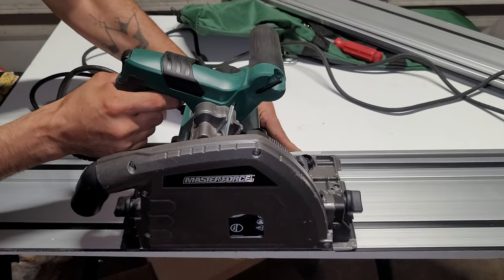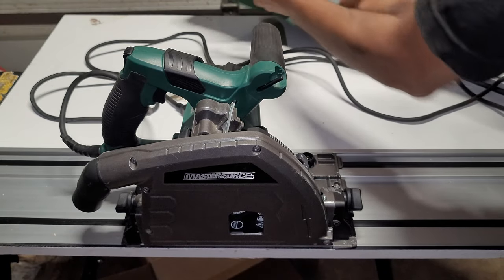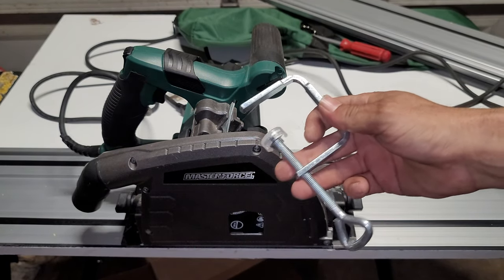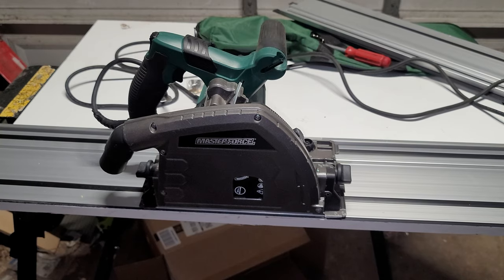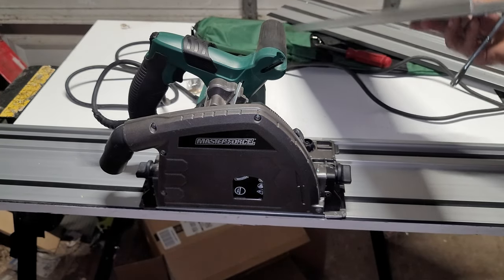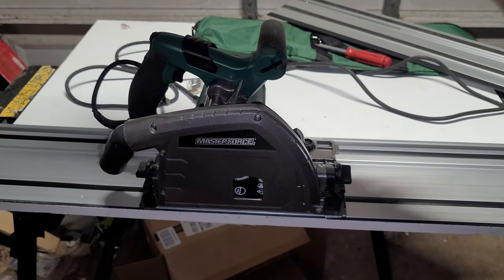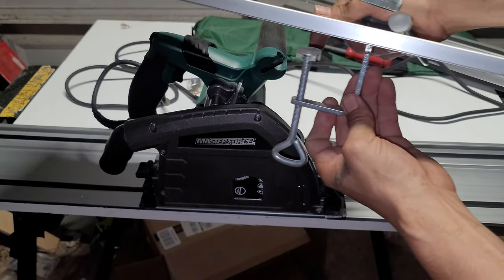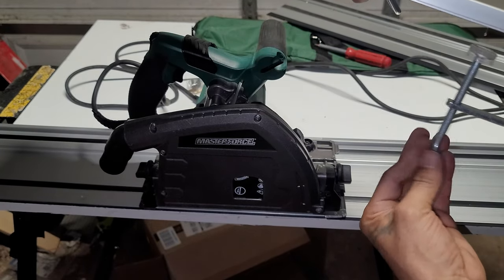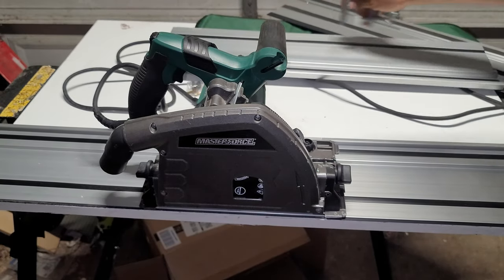Let's say you want to make a cut right here — set that there, get these clamps, and then go down the channels. These channels here — see that? You go into those channels, tighten down to your wood, and make your cut.